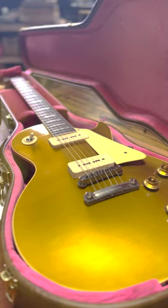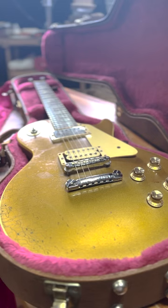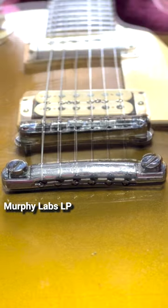We've got a brand new Murphy Labs '56 Les Paul. This is my personal 1969 Les Paul Deluxe. Check the differences out in the real aging versus the fake aging.